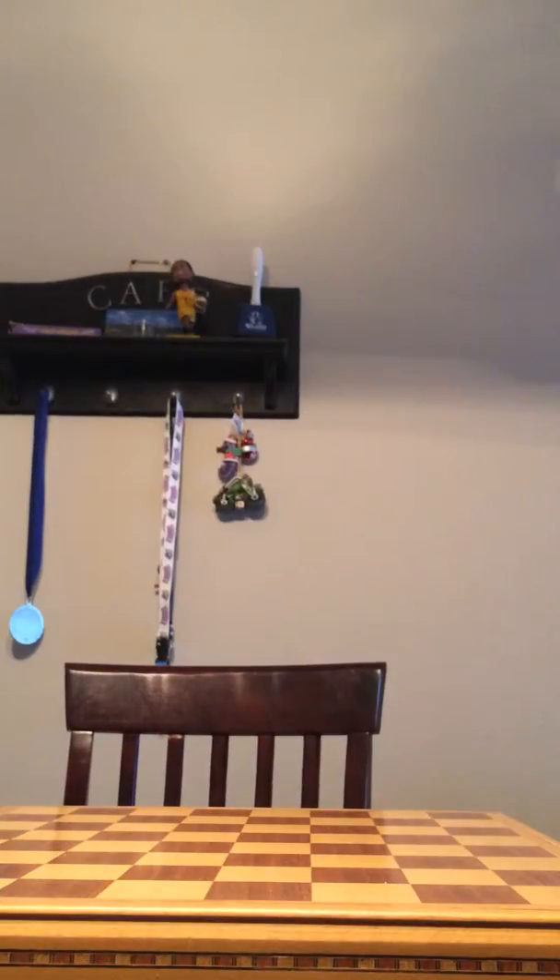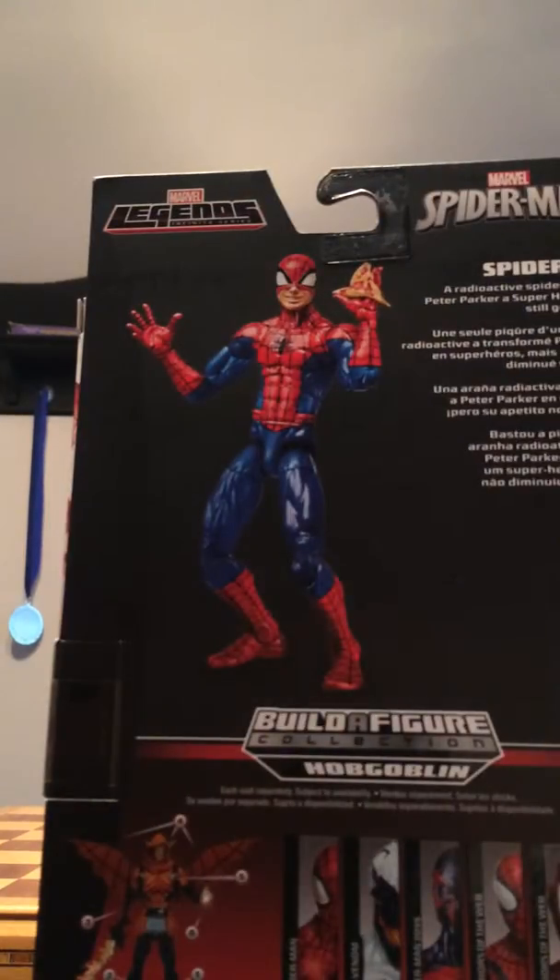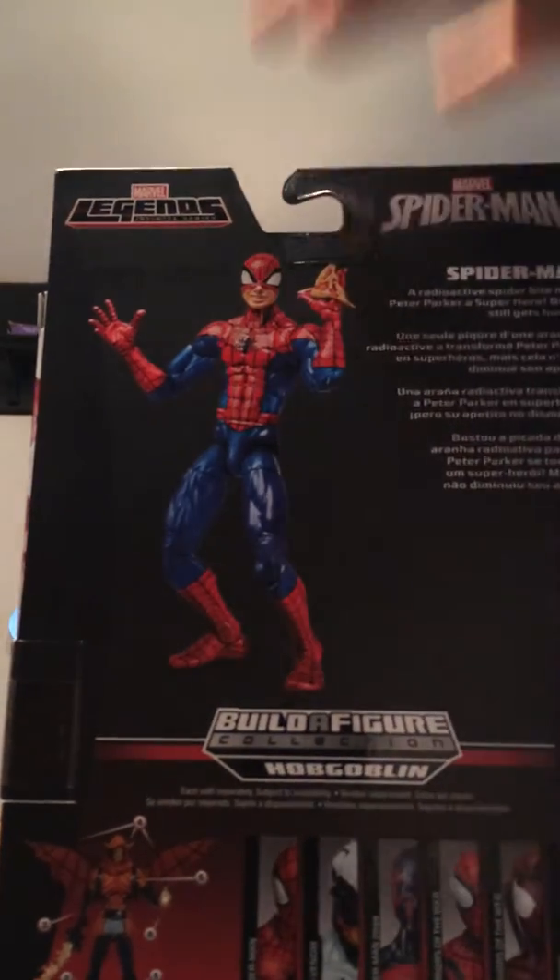It says: a radioactive spider bite made Peter Parker a superhero, but he still gets hungry — aka pizza — and mask up.